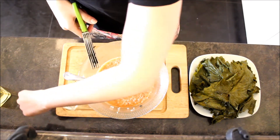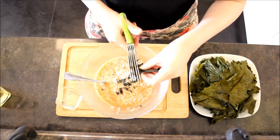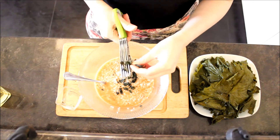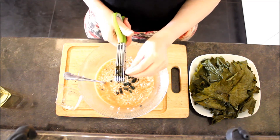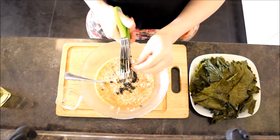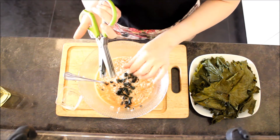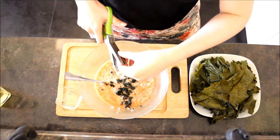Many of you will ask how to find grape leaves in stores. If you live in Europe, America, or Asia, you cannot find them in regular stores. But if you have a Greek store, Armenian store, or Turkish store in your city, you can find canned grape leaves quite easily.